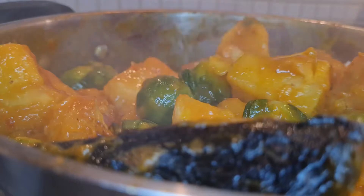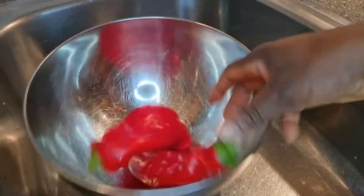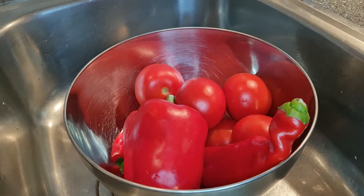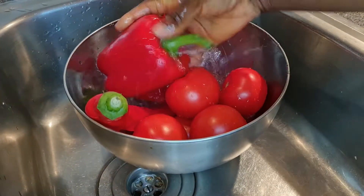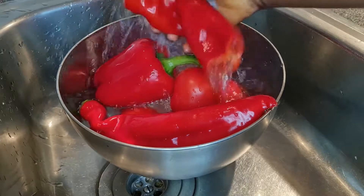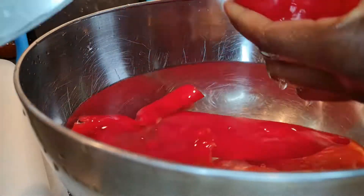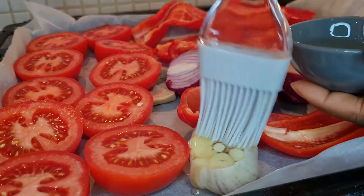First, we start by washing all the peppers. I use some chili, some bell pepper, and some tomato. After washing them I remove the seeds and cut them to a small size, then line all of them up on a baking tray because I'm going to put them in the oven.